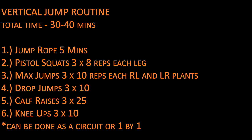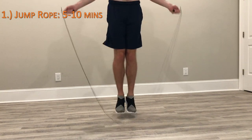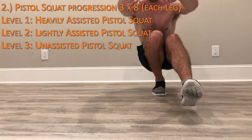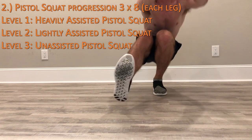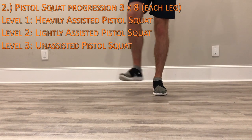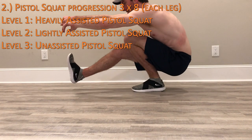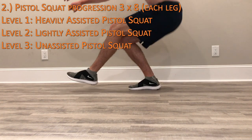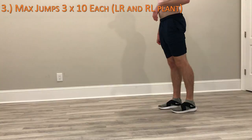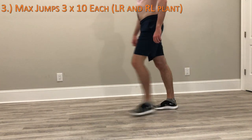I'll dive into more detail on the actual exercises. I did this routine three times a week — Monday, Wednesday, and Friday. To start off I would do 5 to 10 minutes of jump rope as a warm-up, then move on to pistol squats, which were by far the most difficult exercise. In the beginning I couldn't do them at all, so I used a railing or door for support. As I built up strength I used that less and less as a crutch and eventually could do them unassisted. The next exercise was max jumps — simply jumping as high as possible, focusing on both right-left and left-right plants and alternating between the two.